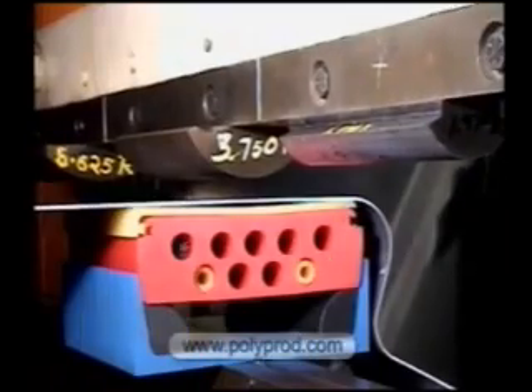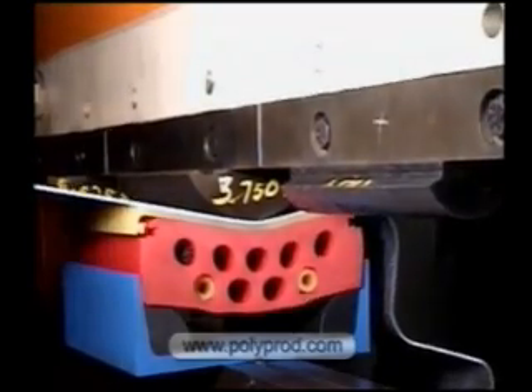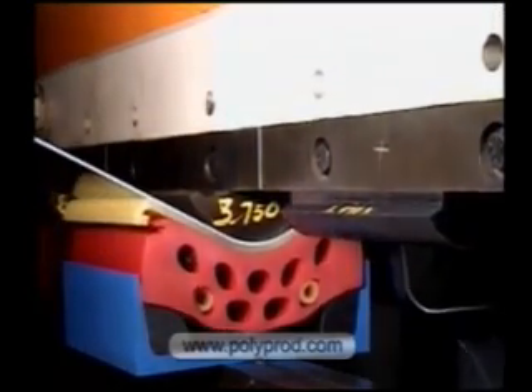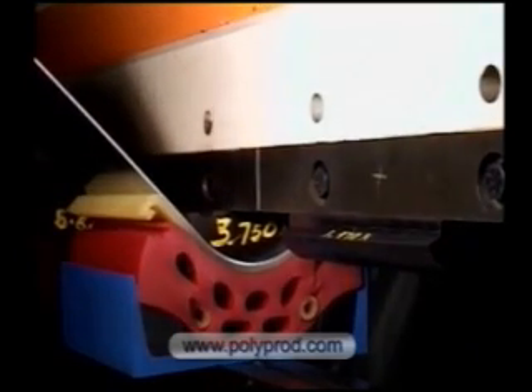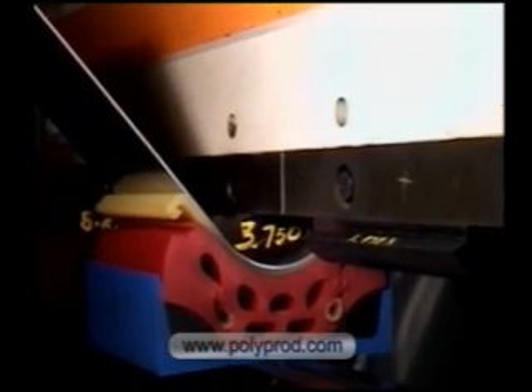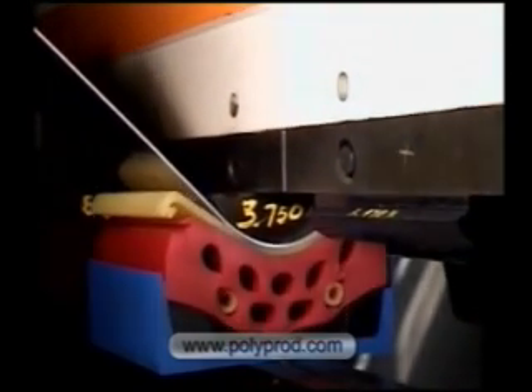This is a 3.75 inch radius machined punch by 90 degrees. This is very close to the limit on this pad. A single hit 4 inch radius by 90 degrees is the limit on this pad. Any larger radius or angle must be formed in two or more hits by bump forming.